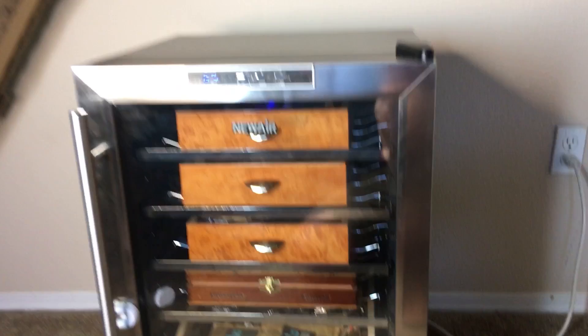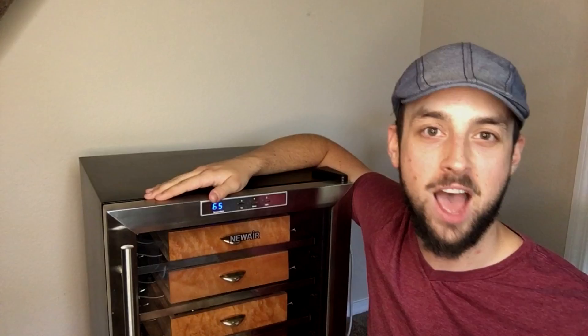That is it for this episode of the World's Smartest Humidor. Thank you guys for watching — like, comment, subscribe, email. Everything that you see in this video you can buy in the description below. Thank you very much Cigar Oasis for sponsoring it, and there's plenty more videos like this in the future. Have a great day.